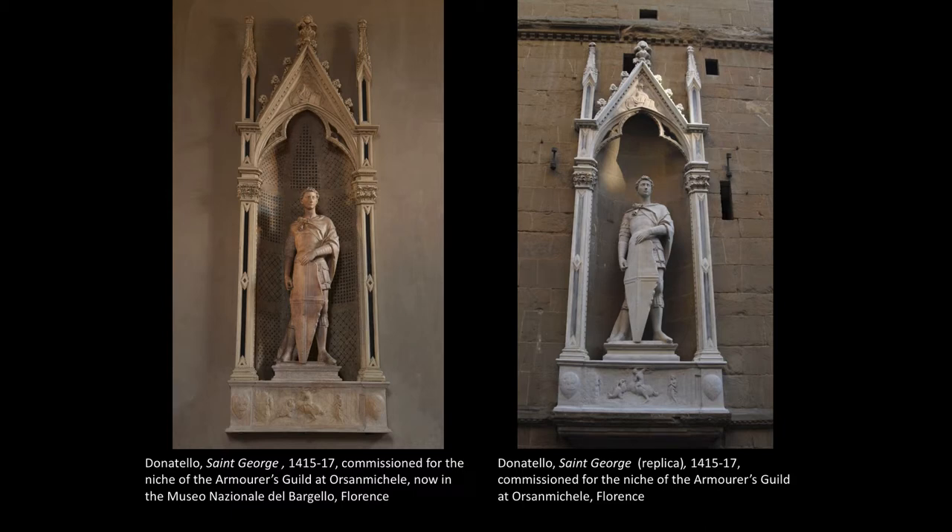One of Donatello's earliest commissions was for the Armorer's Guild, a very powerful organization in Florence, and it's at the Church of Orsanmichele. He was commissioned to create a statue, a pinnacle relief — that triangular one at the top — and what's called a predella relief at the bottom of the whole ensemble, showing St. George, who was the patron saint of their guild. St. George was a warrior saint who lived during the Roman Empire, and because of that, there is an emphasis on armor in this particular niche at Orsanmichele, because it's for the Armorer's Guild.